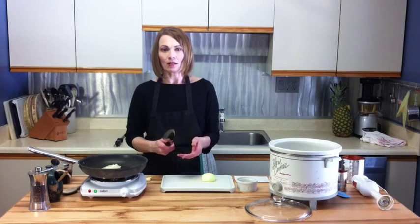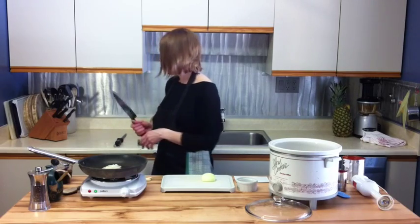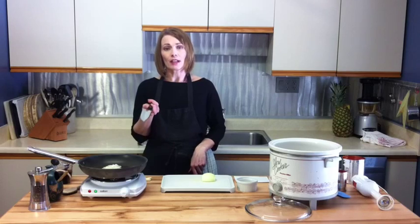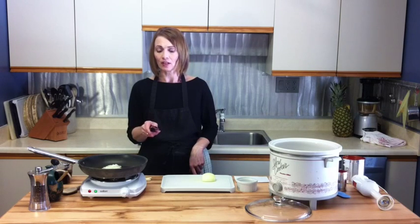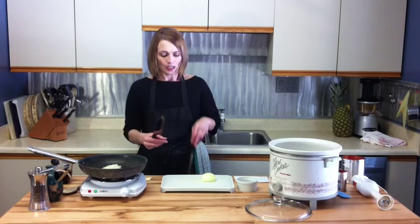My knife is a little bit dull so I wanted to demonstrate how I sharpen my knives. These are pretty good quality knives — they're Cutco knives. I've invested around $600 in a set of them. Buy good quality knives; they'll last you forever and they stay sharper longer, because a dull knife is a dangerous knife, so make sure your knives are sharp.